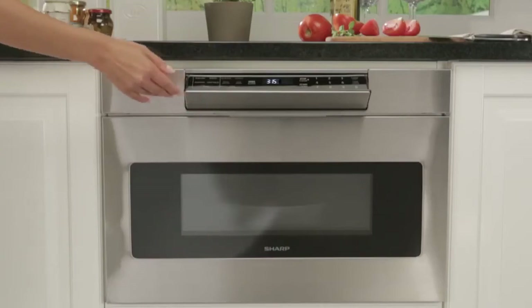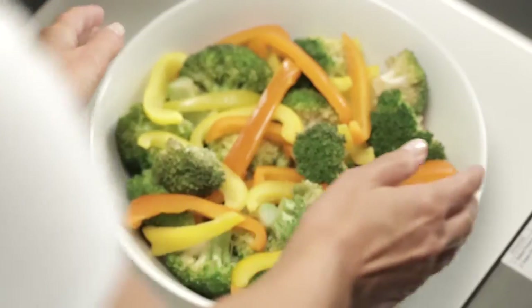When your hands are full, just give the drawer a nudge and it smoothly glides closed. The Sharp microwave drawer oven makes cooking and cleaning easier by putting the microwave at an accessible height.